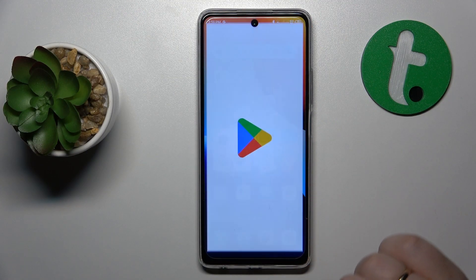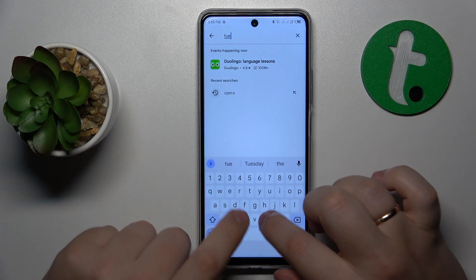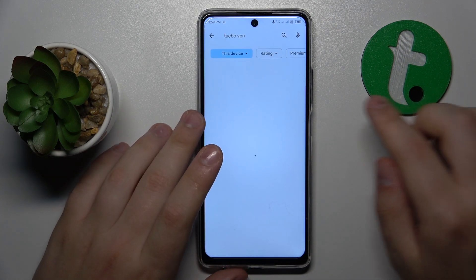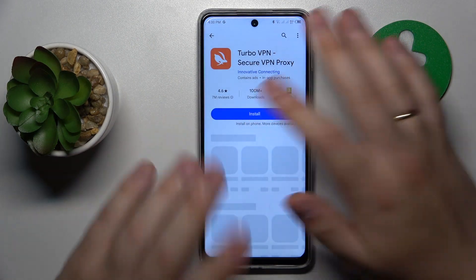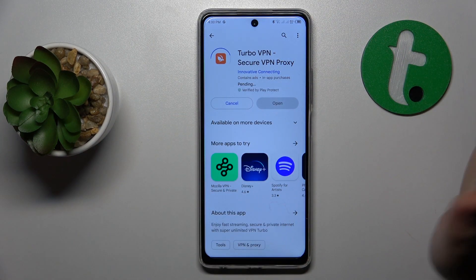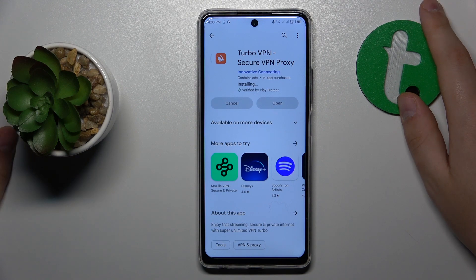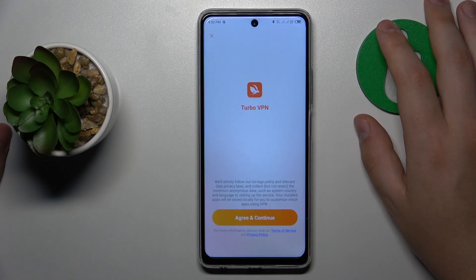To start, you will need to launch the Google Play Store and download the Turbo VPN app. Turbo VPN is the crucial tool that allows you to connect your device to a VPN. If you know any other apps you prefer, feel free to use those instead — I usually go with this one since it is free and works well for demonstration purposes.